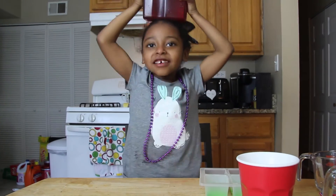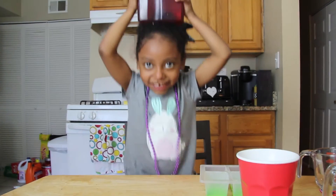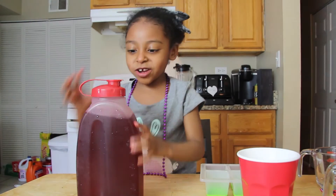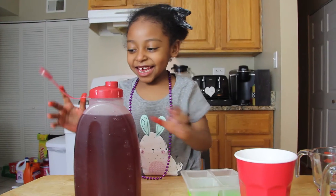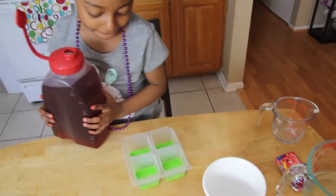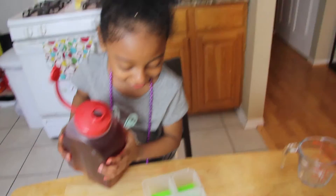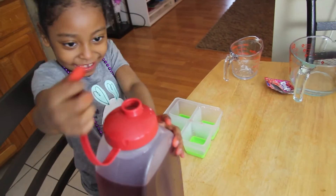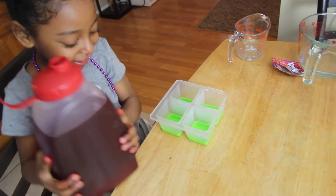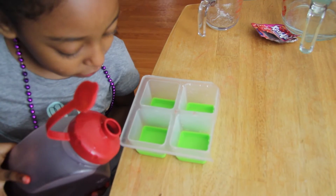That's a good idea. Now we're gonna pour this into here. I'm gonna grab it. I'm scared. We're gonna put this in here now. Let's get started. This is the hardest part, so make sure we don't spill it.